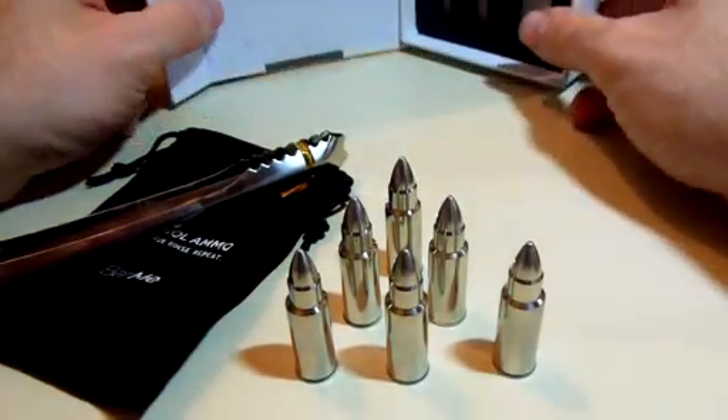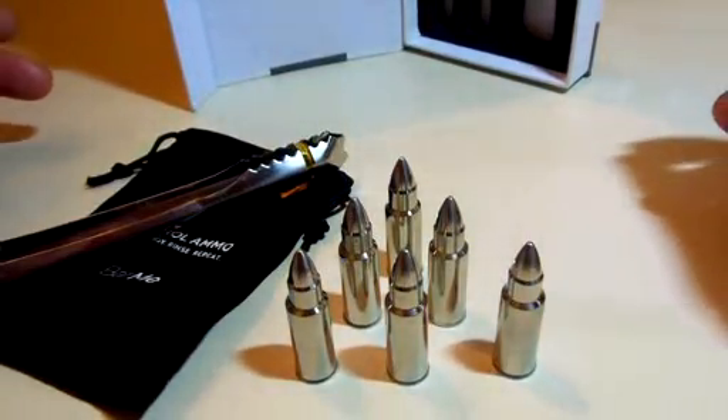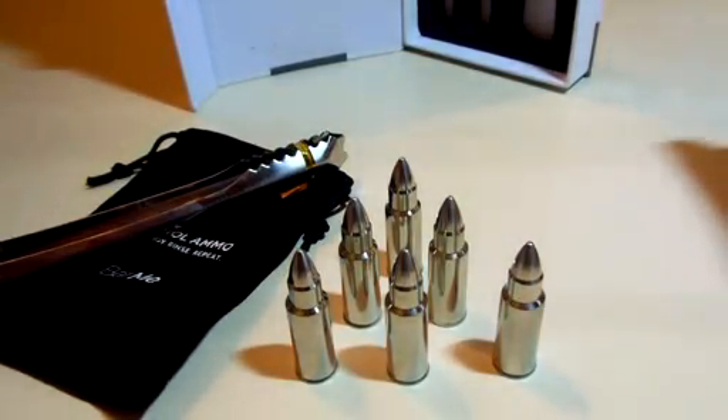This is a great gift set too. If you have anybody who's in the military, or somebody who loves ammunition or guns or anything like that, then this would be perfect right up their alley.